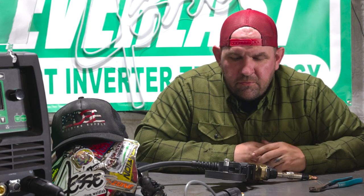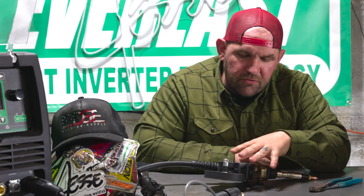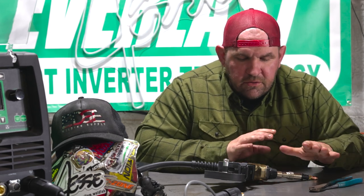Hey everyone, it's Jesse McCollum. I'm here today showing you guys the new Cyclone 262, and today we're going to show you how to set up a spool gun for this machine, run through putting the spool on the gun, how to tension it all up, how to set up your machine, and a couple little tips and tricks on running better aluminum MIG welds.